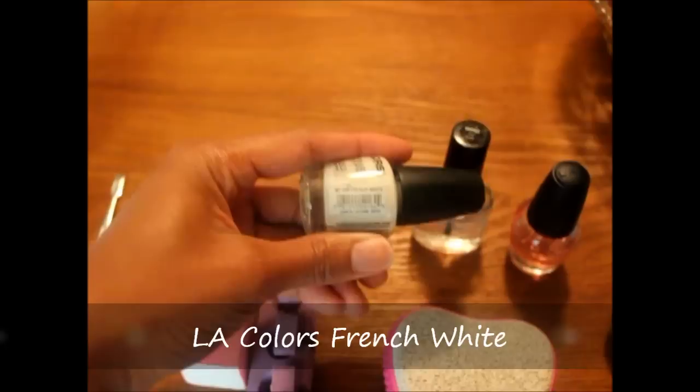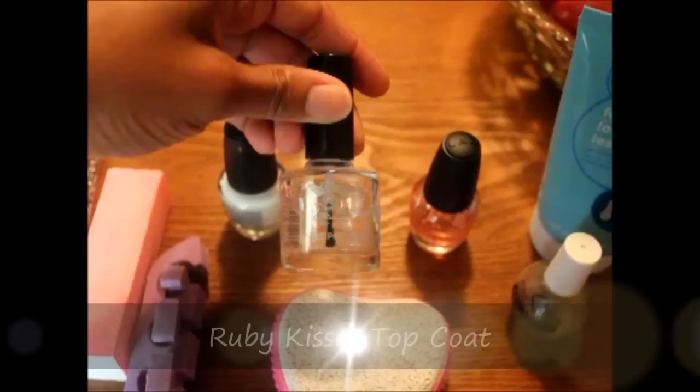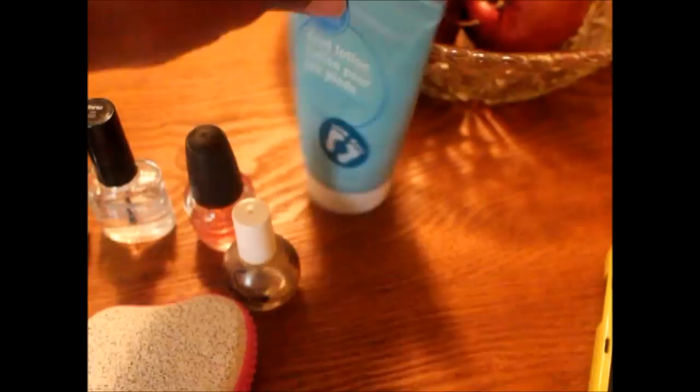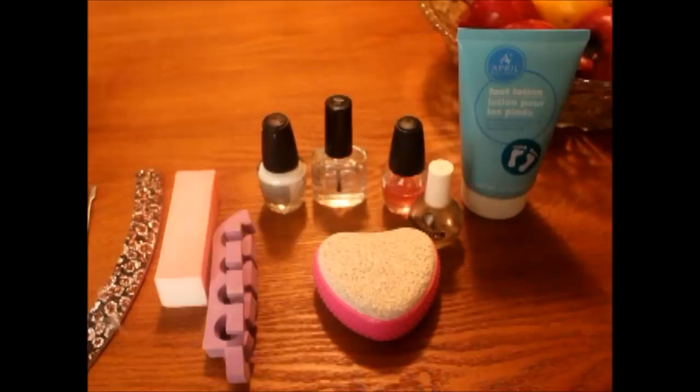The colors that I'll be using is LA Colors French White. I'll be using Ruby Kisses Top Coat, and for the entire nail as my base coat I'll be using LA Colors Mega Grow. I'm using a pumice stone to remove excess dead skin, and then I'll finish it off with foot lotion and cuticle oil at the end to moisturize my feet and nails.